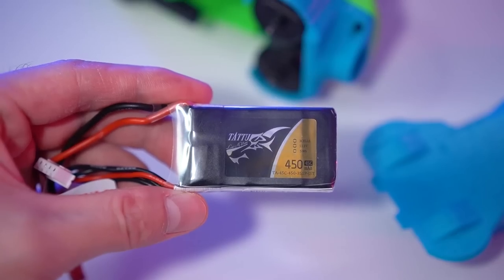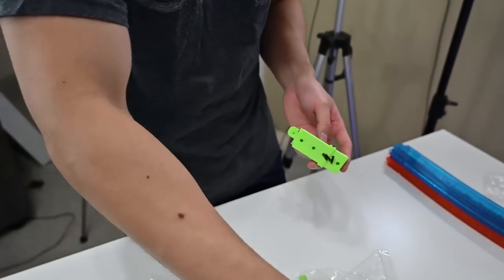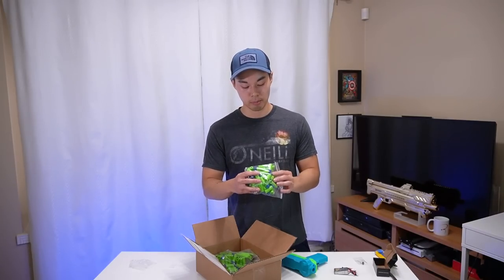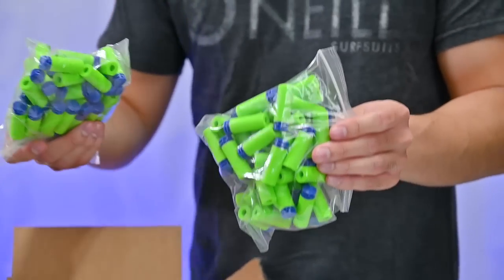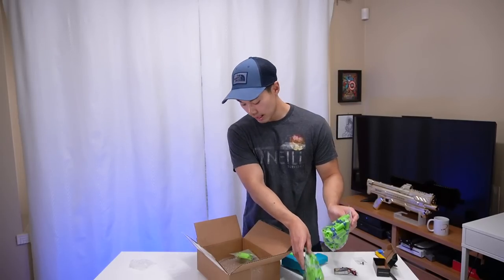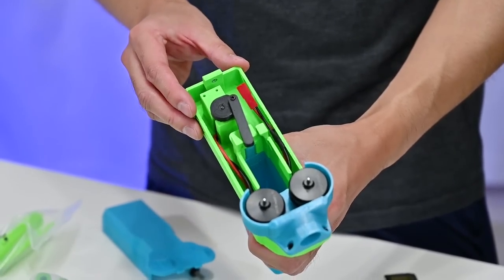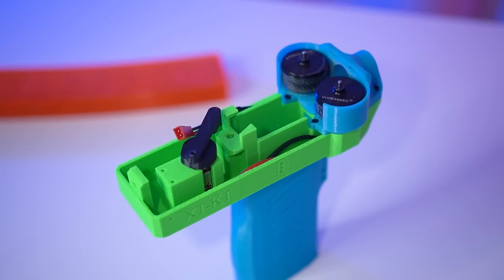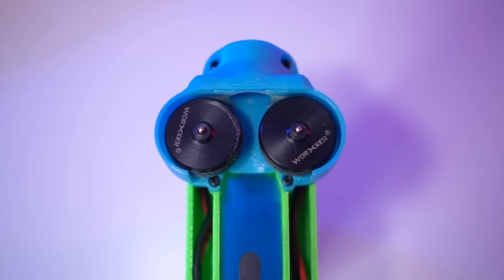Included in my package is a 450mAh 3S LiPo battery, other accessories, and they were kind enough to provide some half-length darts - Adventure Force waffle darts, which apparently work best for this blaster. The internals are revealed instantly by the easy removal of the back thumb screw. The pusher mech, Worker Hurricane flywheels, and space for the batteries is all that's visible. To the untrained eye, this rudimentary setup is like a wolf in sheep's clothing.